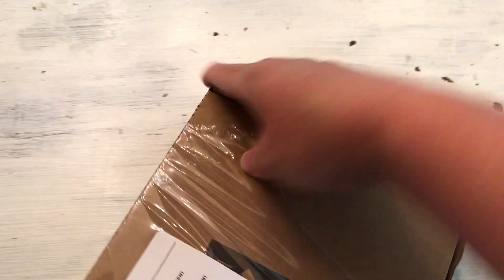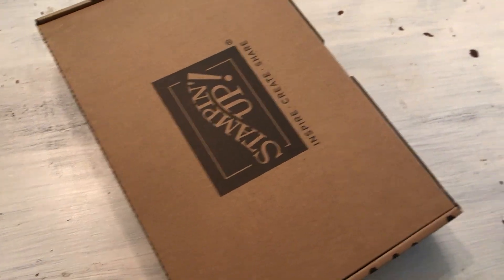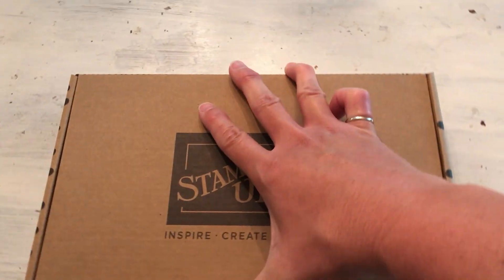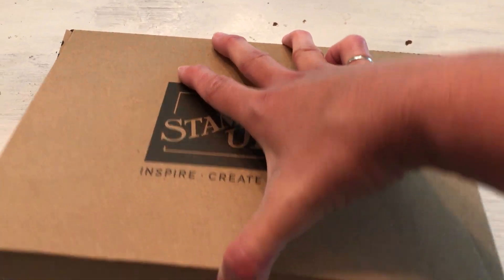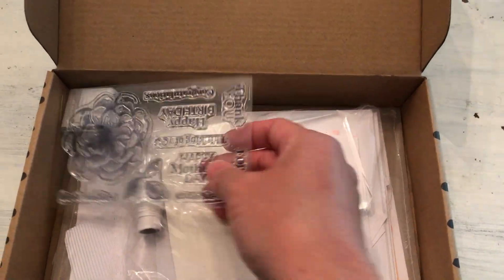We just got the sneak peek late yesterday for the next Paper Pumpkin Kit, which will be August 2021, and it's an extra special one. They've really been up in their game this year. It's a collaboration with co-founder of Stampin' Up, Shelly Gardner, and it's called Hope Box. Keep watching for more about that.